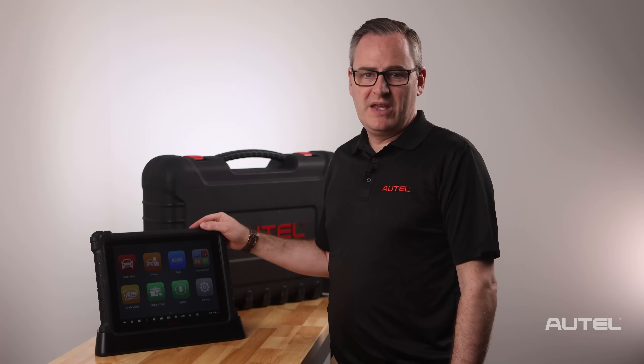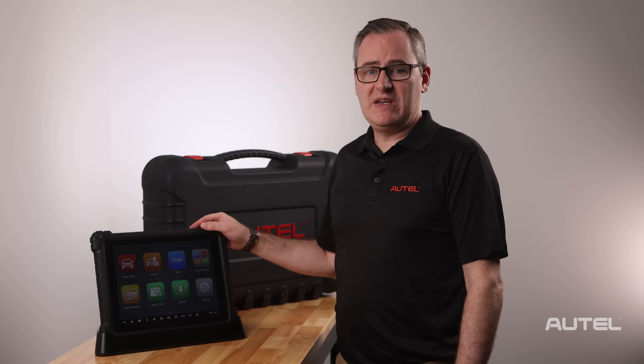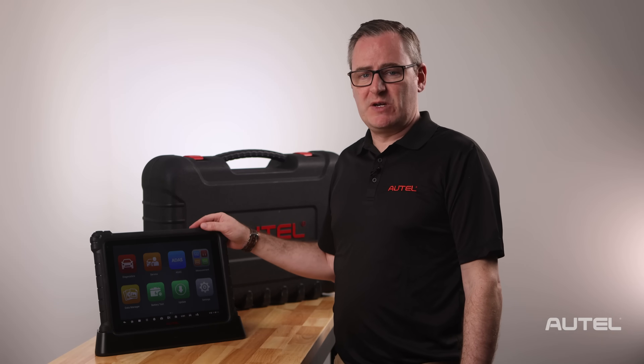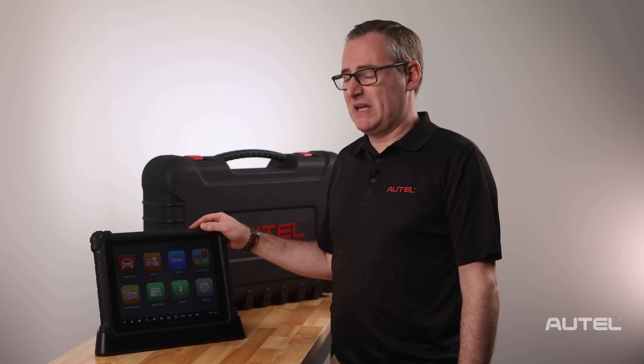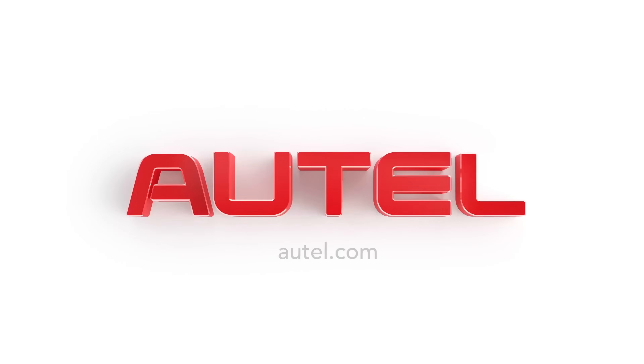At this point, you can add your email and start navigating around the MaxiSys suite. If you need further help navigating or setting up your email, be sure to check the description for links to our video library below, as well as a full manual in searchable PDF format. We thank you for joining the Autel family and encourage you to visit us at Autel.com to learn about our full family of products.